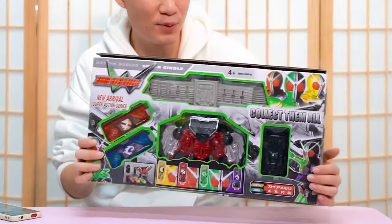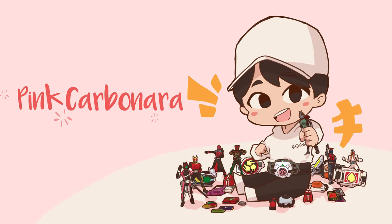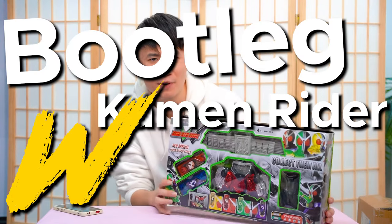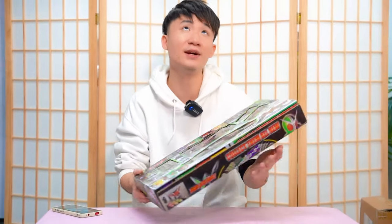Hello everybody, I'm Michael, welcome to Pink Carbon Hour. Today we are going to take a look at this bootleg Kamen Rider Double Henshin Belt. Welcome back to another bootleg video — this time we are going to take a look at the bootleg Kamen Rider Double Belt, which is upside down. Okay, so let's have a look at the box, shall we?